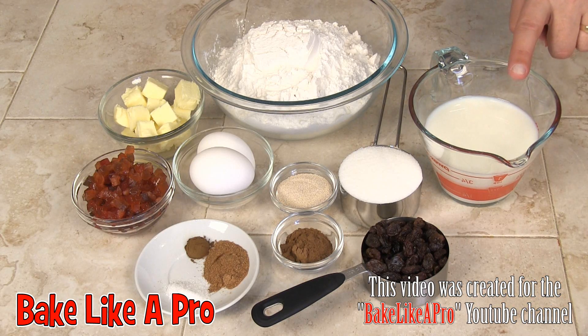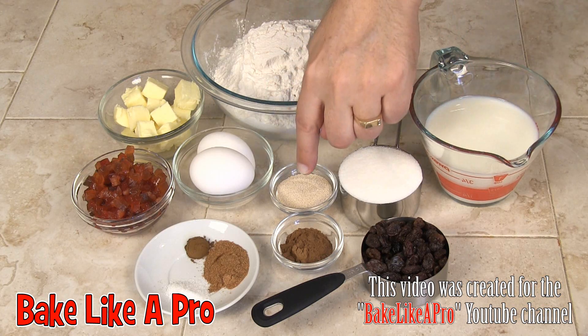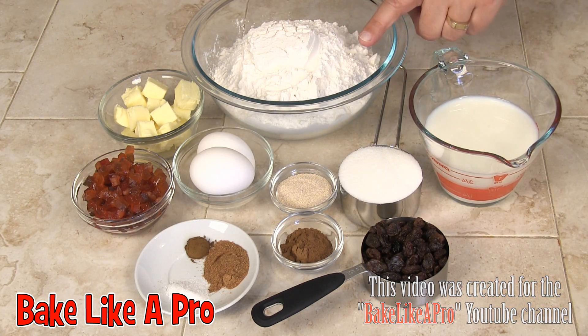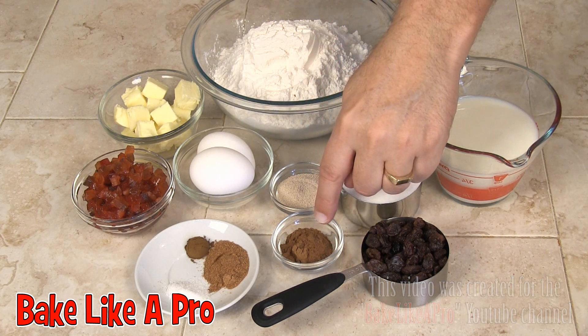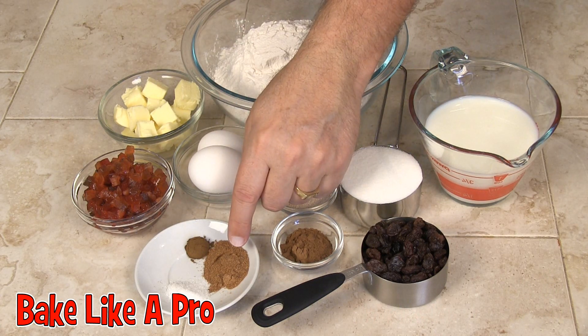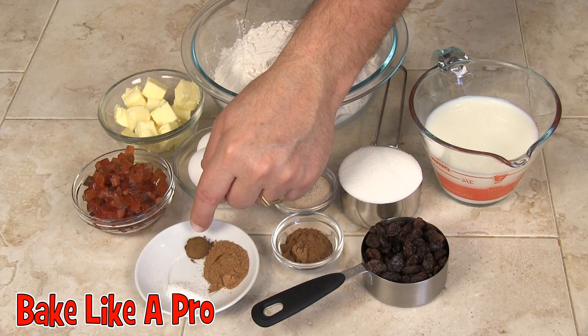One cup of milk, half a cup of granulated sugar, one tablespoon of instant dried yeast, three and a half cups of all-purpose flour, two teaspoons of cinnamon, one teaspoon of nutmeg, half a teaspoon of salt, and a quarter teaspoon of ground cloves.